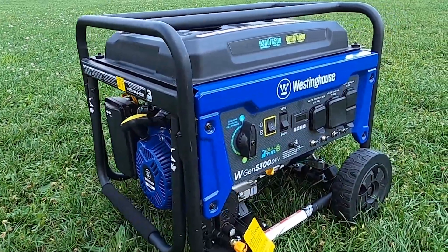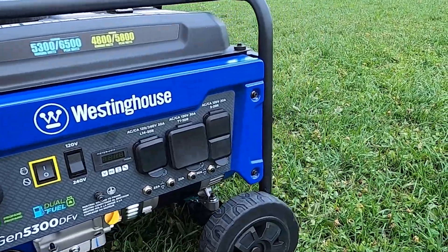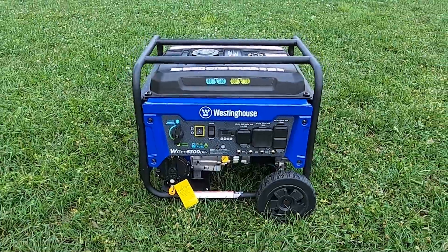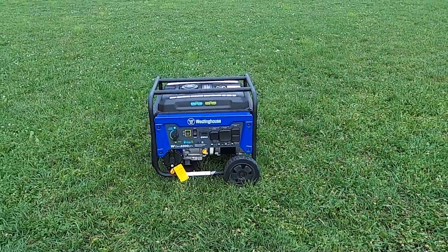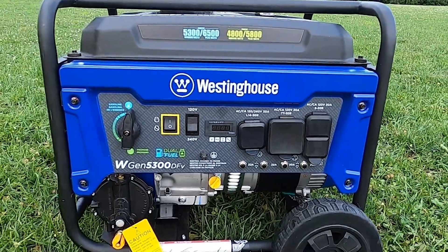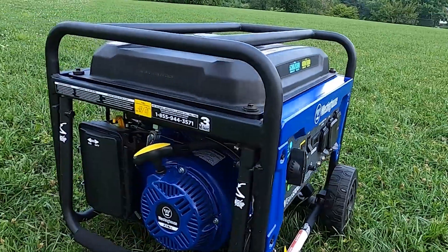Today we're going to be talking about the Westinghouse WGen5300DFCV model. These Westinghouse 5300 series generators come in a wide variety of different models, including dual fuel or straight up gasoline — you'll just need to pick the one that's right for your application.